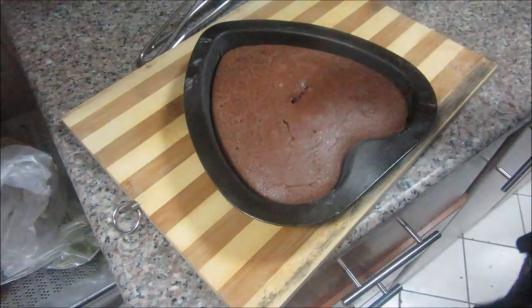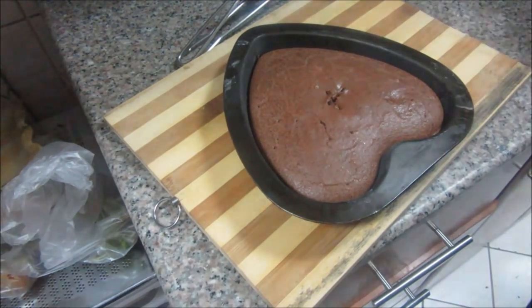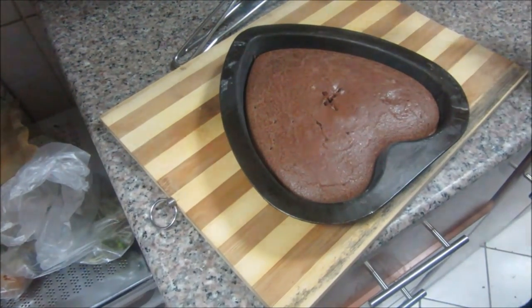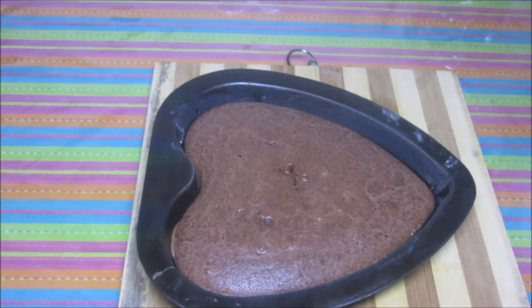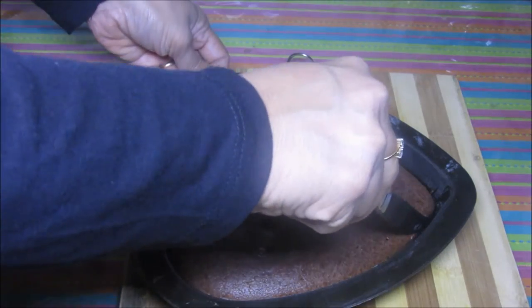This cake is ready — let's check it. The fork is coming out clean, which means it's done. Now let it cool down on the counter and then we will take it out from the baking tray. Now this cake is completely cooled down, let's separate the sides.